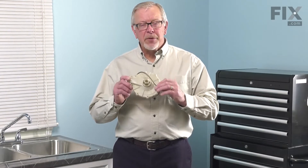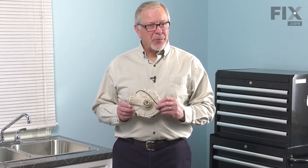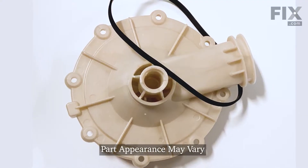Hi, it's Steve. Today we'd like to show you how to change the outlet for your dishwasher pump. It's a really easy repair, let me show you how we do it.